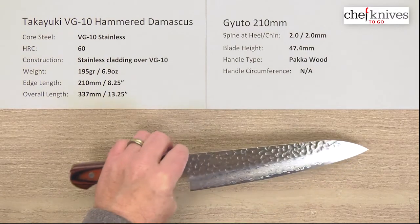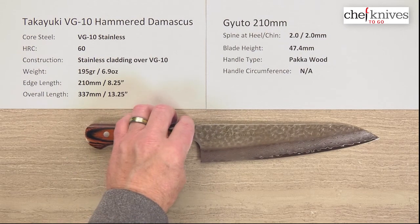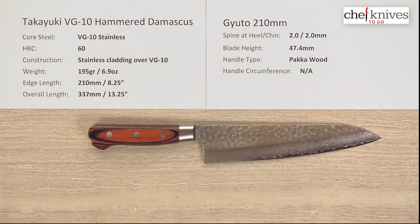So this is a very nice-looking all-stainless, hybrid western handle blade. This is the Takayuki VG10 Hammered Damascus Gyuto 210mm knife.